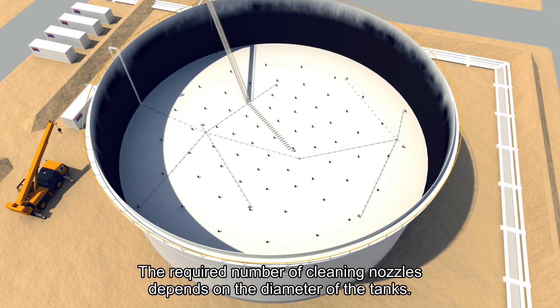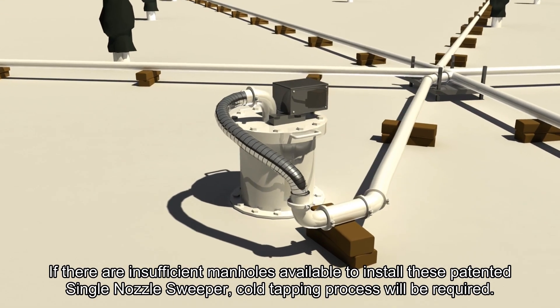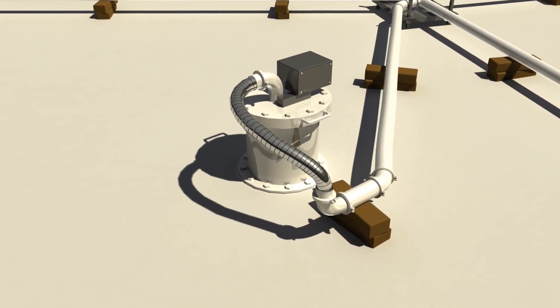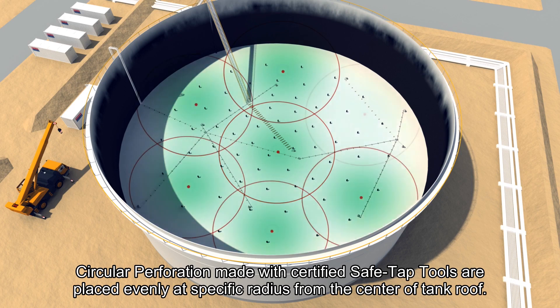Cold Tapping. The required number of cleaning nozzles depends on the diameter of the tank. If there are insufficient manholes available to install these patented single nozzle sweepers, a cold tapping process would be required. Circular perforations made with certified safe tap tools are placed evenly at specific radiuses from the centre of the tank roof.